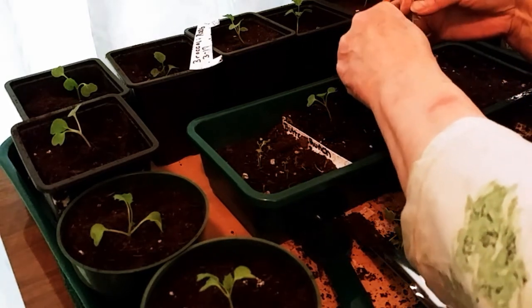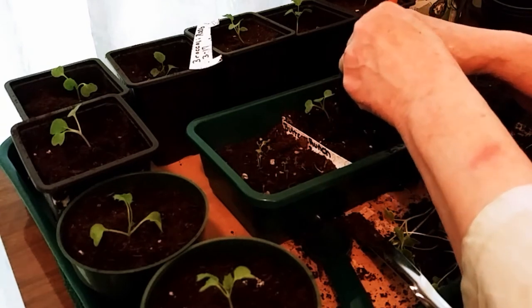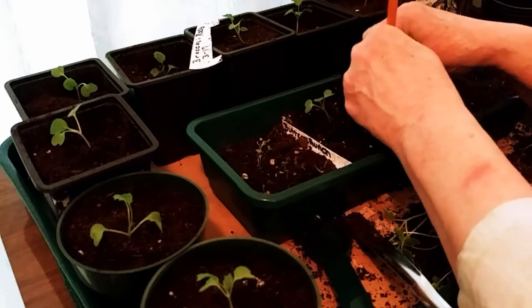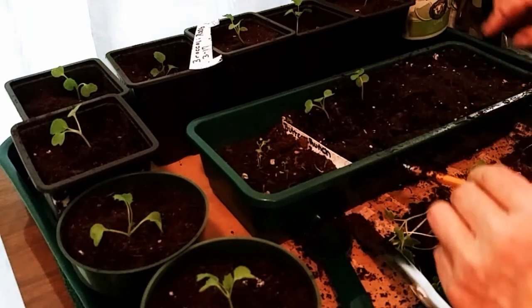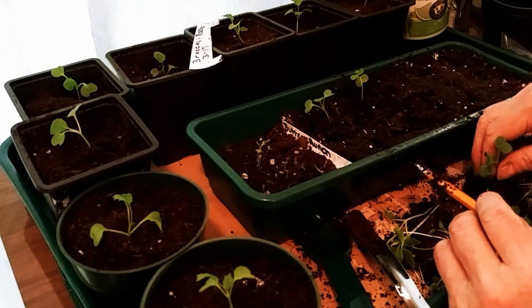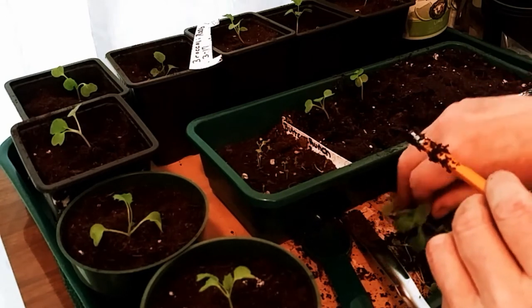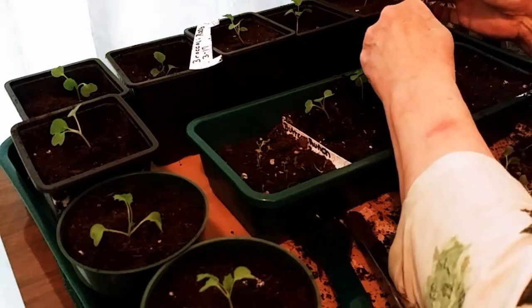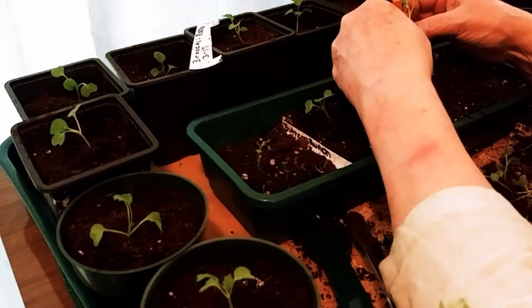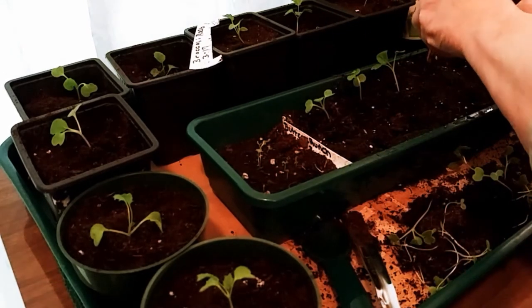They are a hoot, especially coming into spring. We're still coming out of winter here in Ontario, Canada, and they're ferocious little things — just running around going, 'Where is it, where is it? I know she plants plants. Where are they?' And they're looking, because they remember. I don't know how they remember from year to year, but they do.